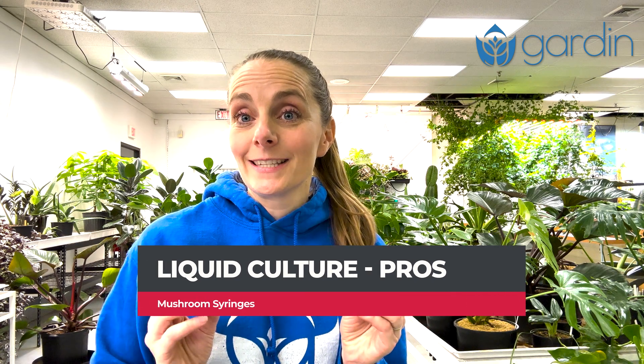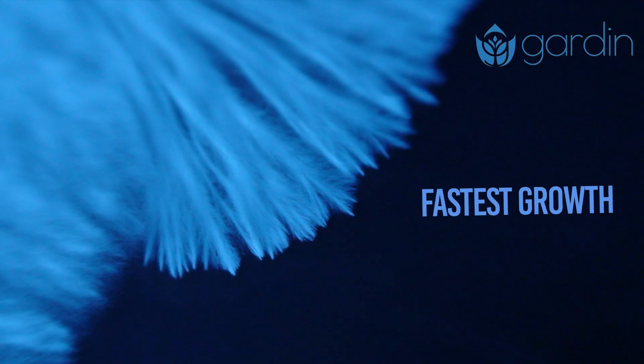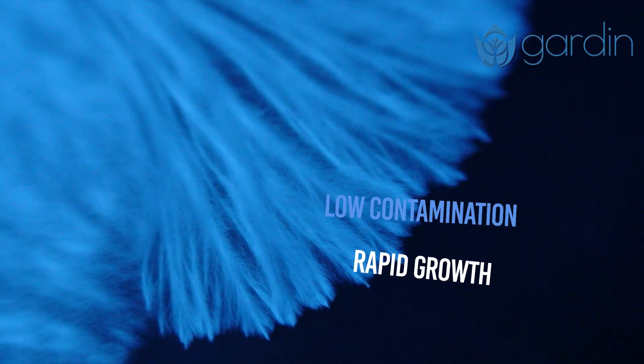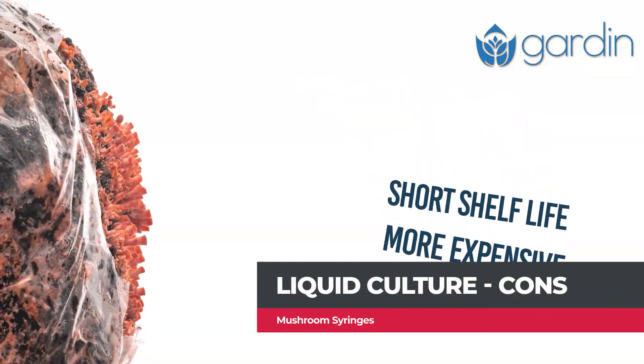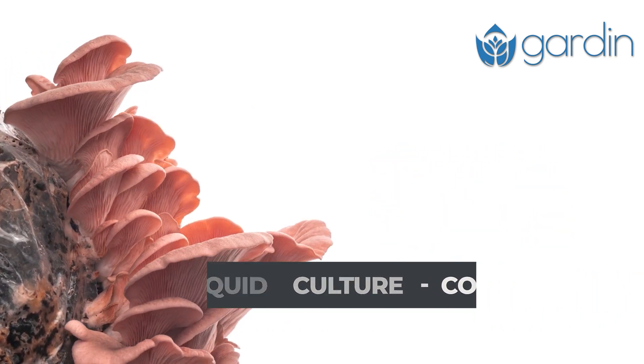The pros of liquid culture syringes: the mycelium in them is vigorous and ready to expand rapidly when introduced to their substrate, and they can be less prone to contamination. The cons are that they have the shortest shelf life — because they're stored in that nutrient-rich solution, the mycelium are expanding within the syringe, and if they run out of food, the population of mycelium can crash.